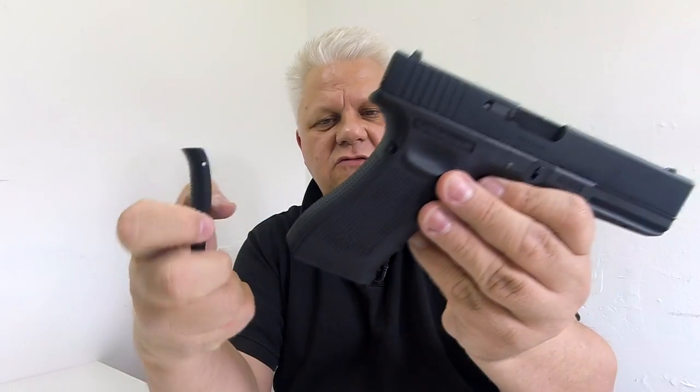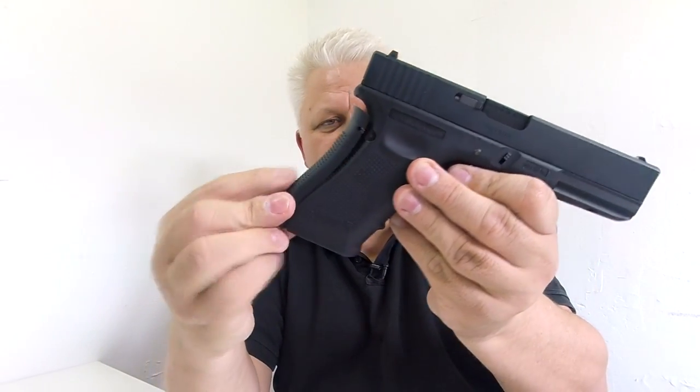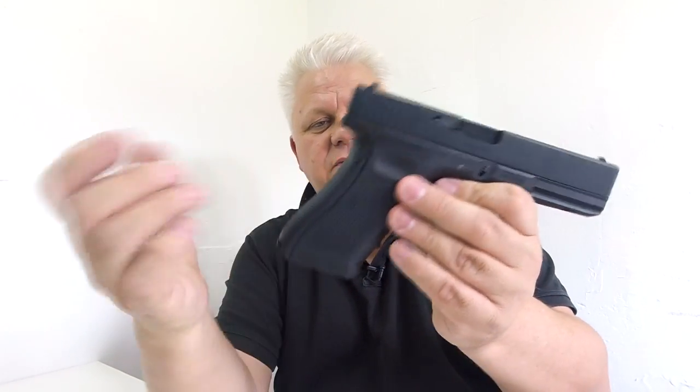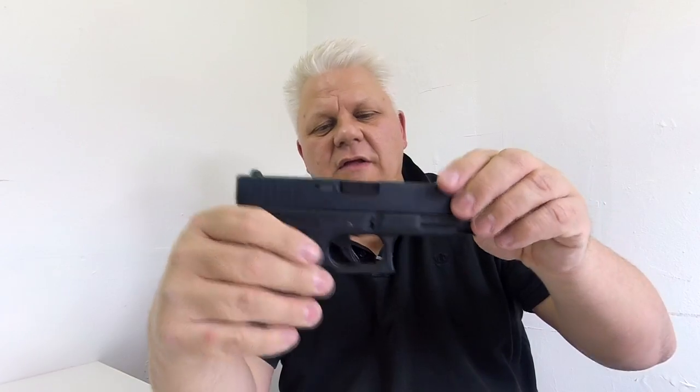These come with the gun: some spare pins, and these are grip sets — basically they extend the grip. That's the standard size grip, and by putting these on you can make the grip thicker. You've got three different size thicknesses depending on the size of your hand. Feels really nice — I think that's the thickest one I've just put on.